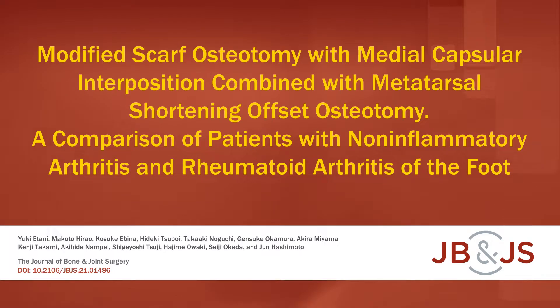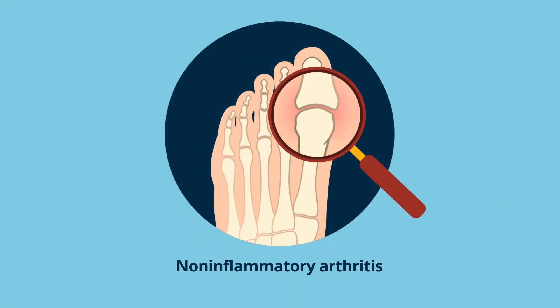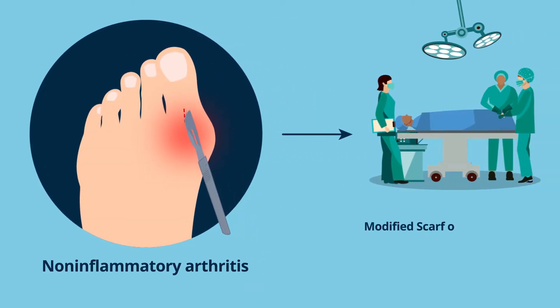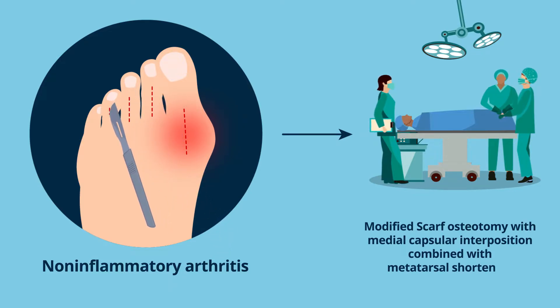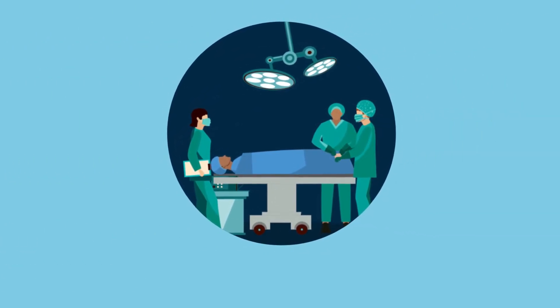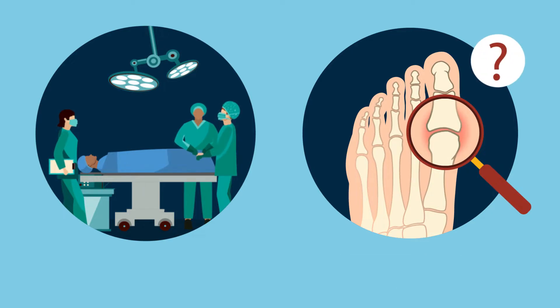This is an audio-visual representation of a study published in the Journal of Bone and Joint Surgery in 2022. Non-inflammatory arthritis can result in forefoot deformities, which can be treated with modified scarf osteotomy with medial capsular interposition combined with metatarsal shortening offset osteotomy. While the procedure has been shown to have positive outcomes for patients with inflammatory rheumatoid arthritis (RA), there is little information on its impact on patients with non-inflammatory arthritis.